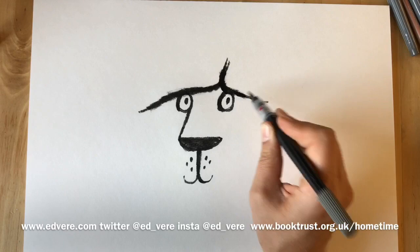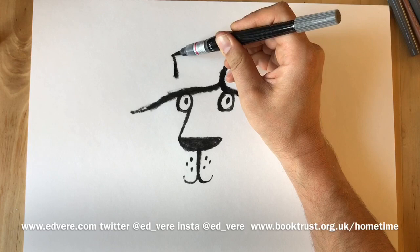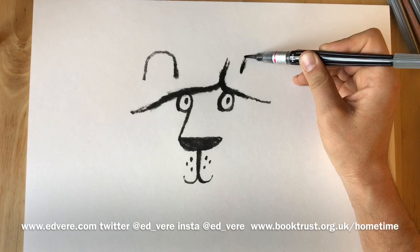What we need to draw next are ears. So we go up from this edge of this eye and we draw a line and it curves up, over and down — a bit like an upturned cup. And the same on this side. We go up from that eye, up, over and down.